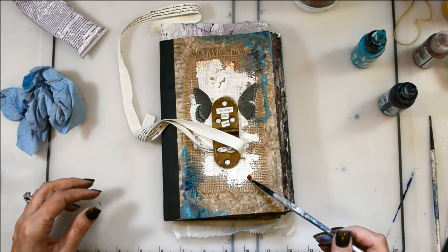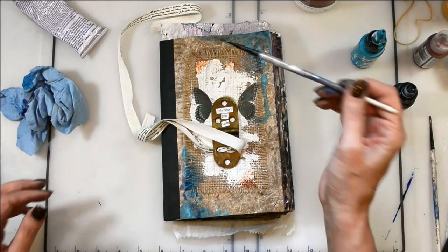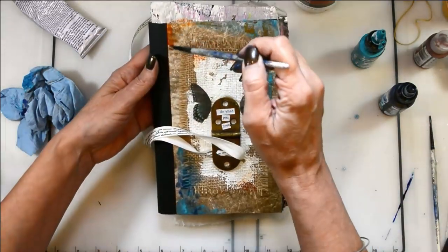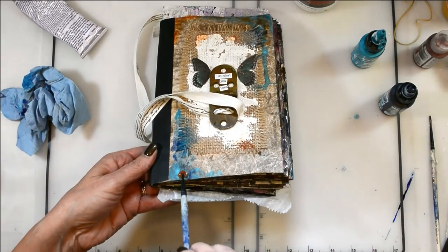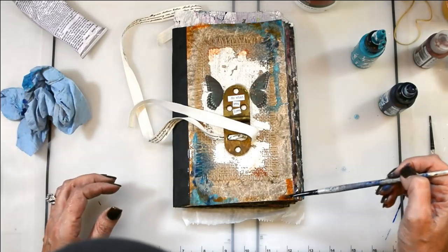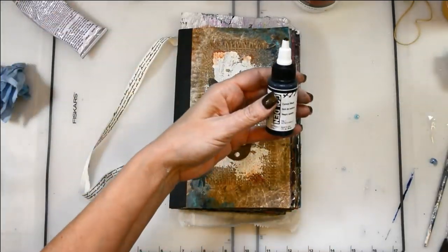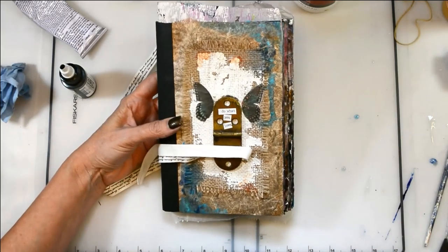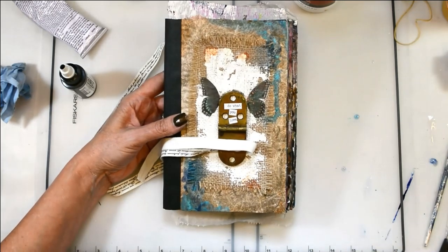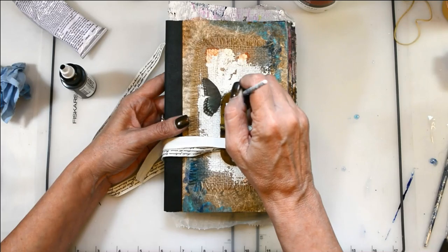Now I've got some quinacridone gold — this is DecoArt fluid acrylic in quinacridone gold — and I'm just adding a touch of rust and a little bit of interest to give it that age and grunginess that I love. Then I've got my Golden high flow acrylics again in black, and I'm using that to shade with. Because there's so much texture on this I couldn't get my charcoal pencil in there, so I'm aging and shading with the Golden high flow black to give it some depth and dimension.